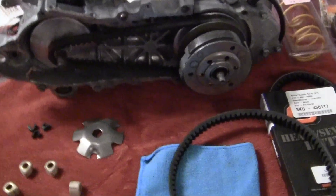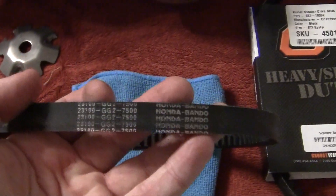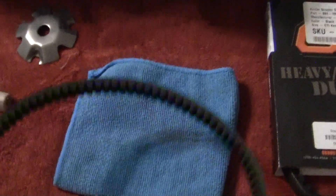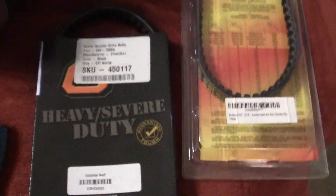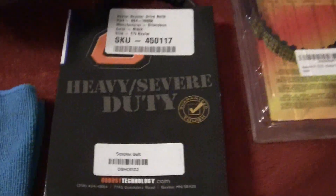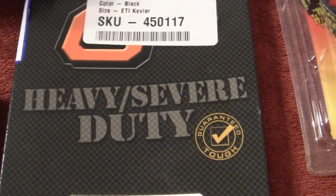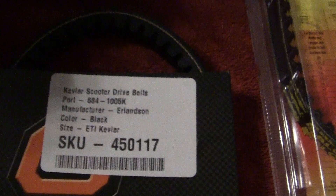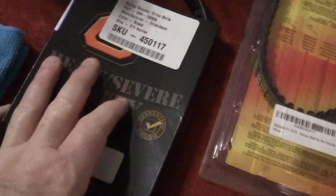The next thing to talk about is types of belts. This is a Bando belt, which is about 30 bucks from Honda — a very good belt. There are also a lot of aftermarket belts. This one I got a couple years ago is a heavy duty guaranteed tough Kevlar belt, which is great. What I like about the Kevlar is they do not stretch, and that's actually the problem I have with them.